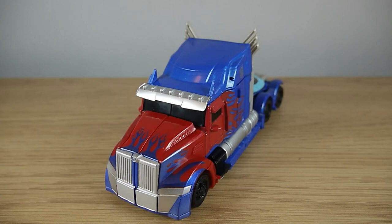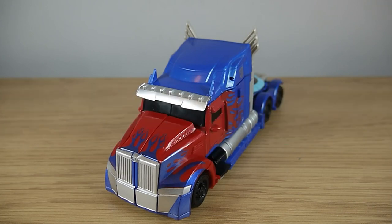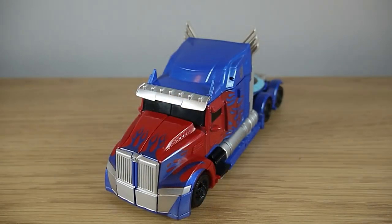Hello faithful viewers and welcome back to another Transformers review. This time we are looking at the actual proper version of the Last Knight Voyager class Optimus Prime. Previously on the channel we had a look at an upscaled KO version of this guy, but now finally thanks to TF Nation I've found the legitimate Voyager class figure. And boy oh boy is he great.